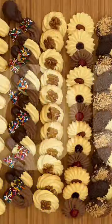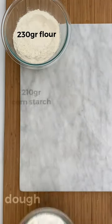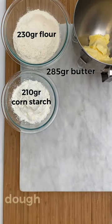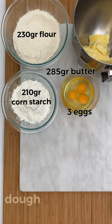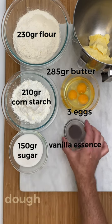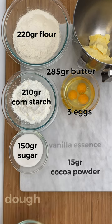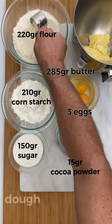For these tea cookies you need 230 grams of flour, 210 grams of cornstarch, 285 grams of softened butter at room temperature, 3 eggs at room temperature, 150 grams of sugar and a touch of vanilla essence. For the chocolate version, use 220 grams of flour and 50 grams of cocoa powder.